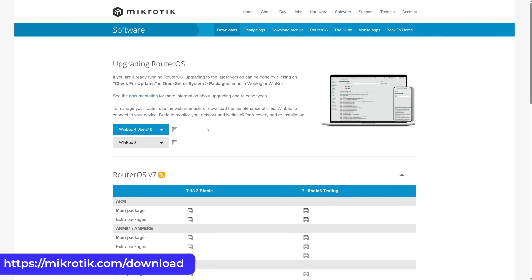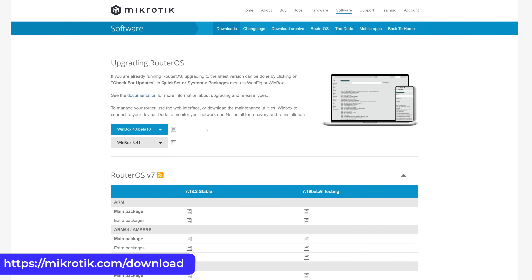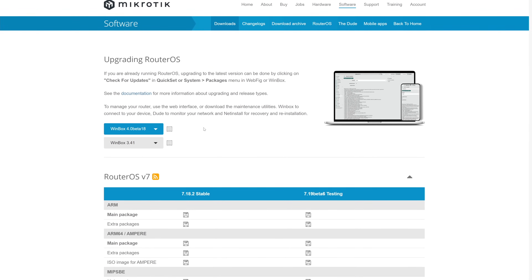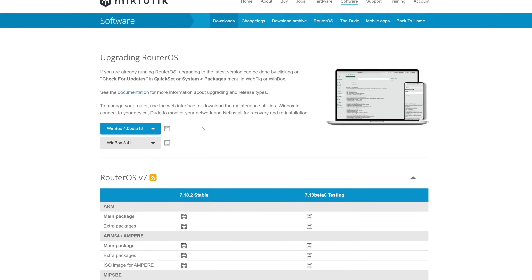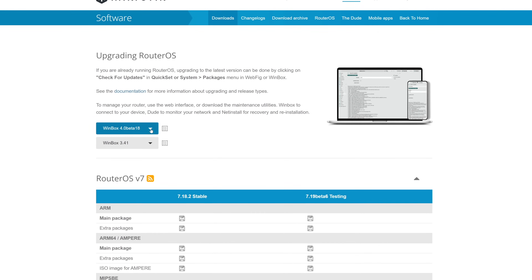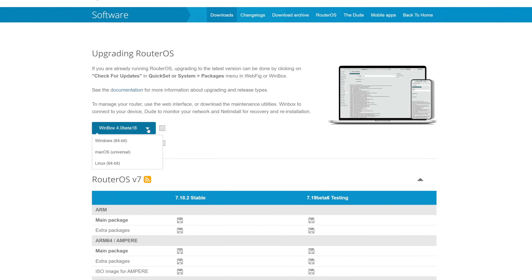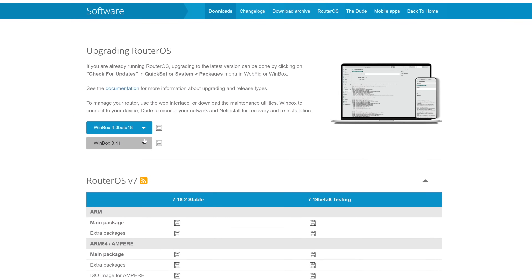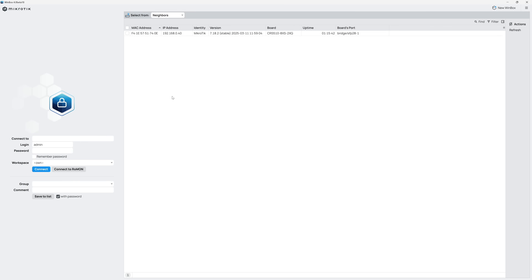Let's move on to configuration. Before we rack and stack the switch, let's get it fully configured first. MikroTik offers a few different methods: via console, a built-in web GUI, or their full-featured management application known as WinBox. I'll be honest — I haven't spent much time with MikroTik gear in the past, so I'll take a crack at configuring it using WinBox. It supports Windows, macOS, and Linux. Firing it up, in the right pane is a list of detected hardware — you can see my CRS510 listed at the top with its MAC address and current IP.